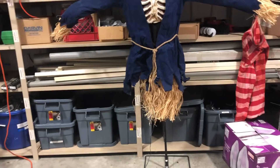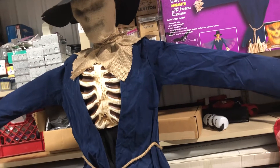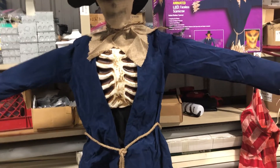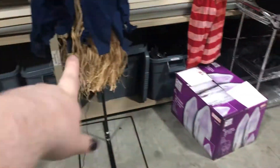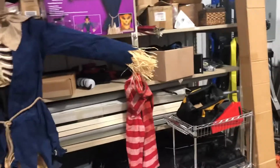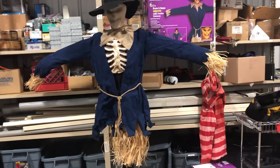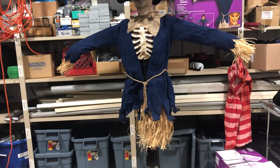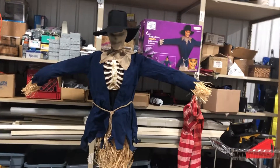He also kind of reminds me of Lantern Scarecrow with him having this really soft felt jacket right here — it's very soft. And then him having that exposed rib cage, which Inferno had too — though it's really Flaming Scarecrow, one and the same. One thing I really like is the dense straw they have on the bottom of his body and all the straw on his arms. That was my biggest complaint with Lantern Scarecrow — I felt like there was no straw towards the bottom of his body. This is what I would like to see on their scarecrows when they have them hung up on posts like this. I think this looks really good.